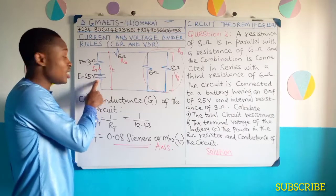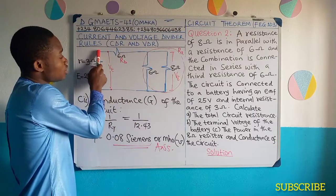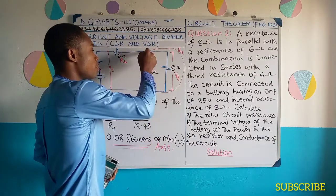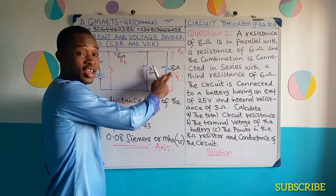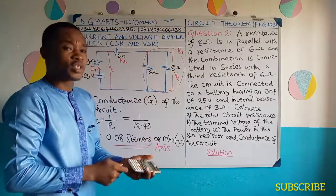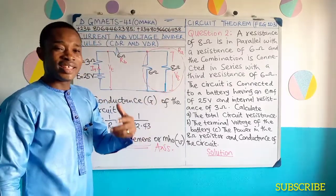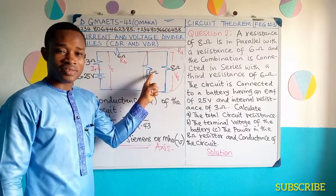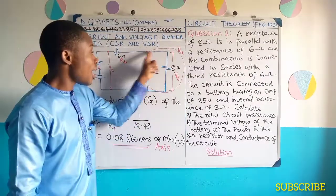Once it gets to this point — the principal node — it will share between this 6 ohms resistor and this 8 ohms resistor. So you use CDR for it. To calculate the current that will flow through this 8 ohms resistance, I8 is equal to R6 — because the total current is sharing between this and this one.